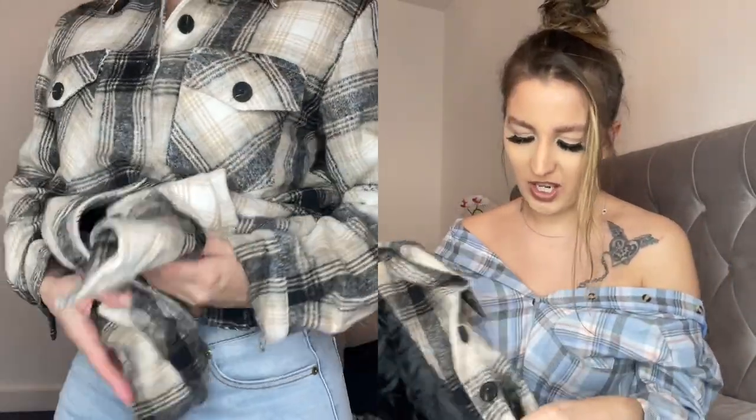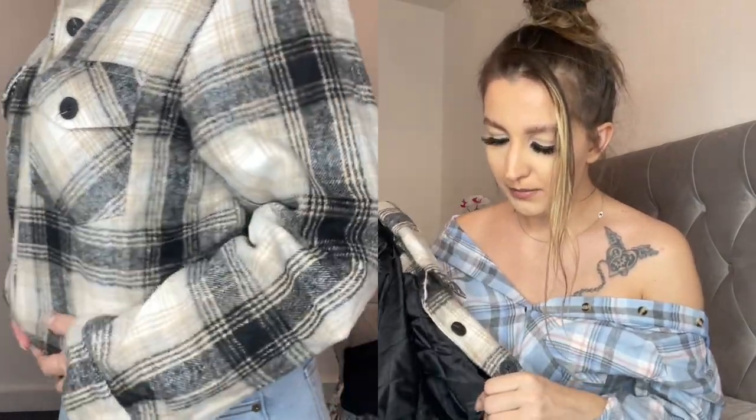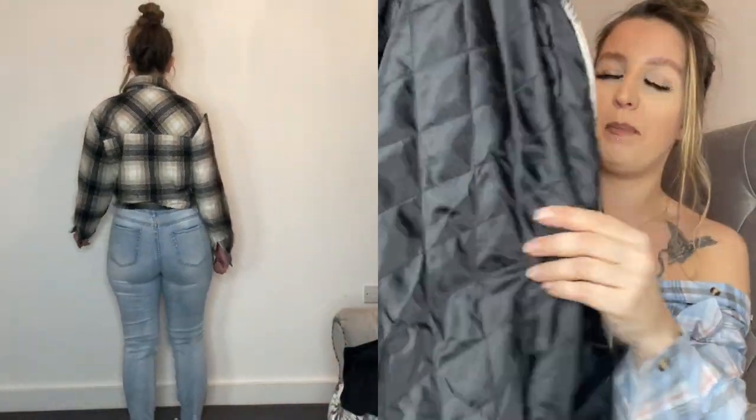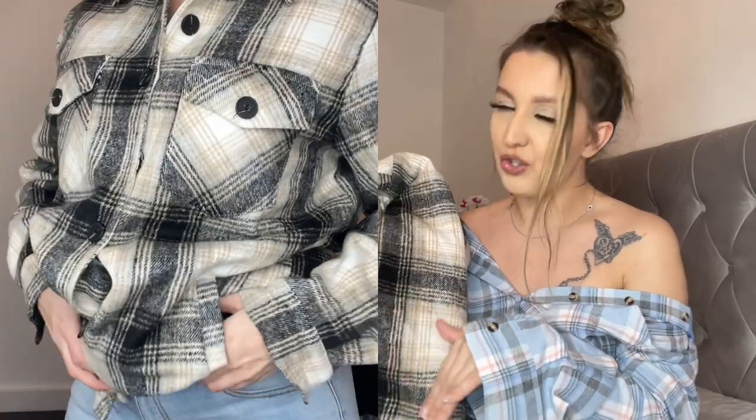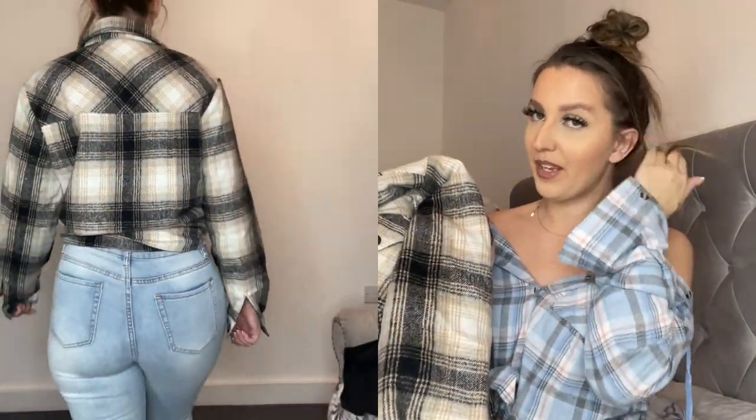Last but not least, I received this checkered shirt-jacket — I already have one but I had to get another color. It's so warm — it's got padded fabric underneath and four pockets. I absolutely love it. The gray and black tones mean you can style it with lots of things. I hope you enjoyed this mini haul — thank you so much to Amazon. Make sure you check out their website — I'll link it down below. See you guys next time, bye!